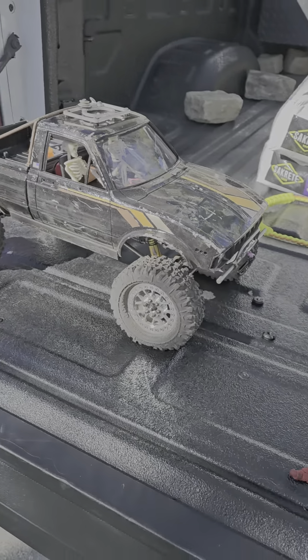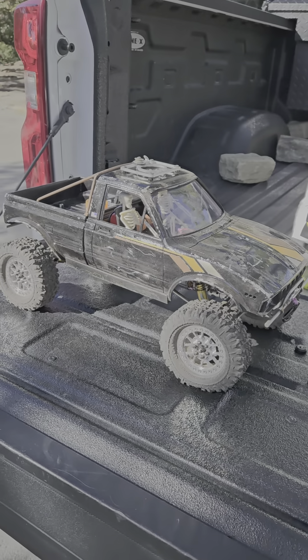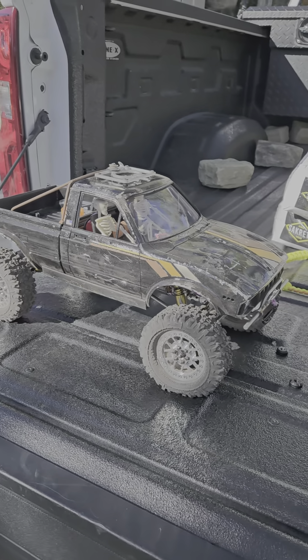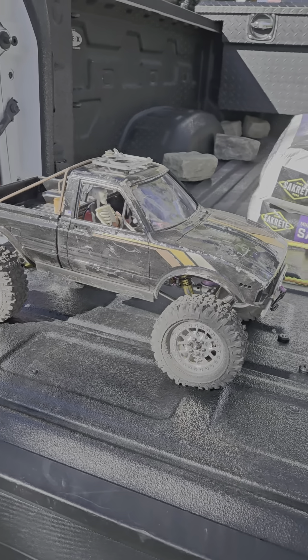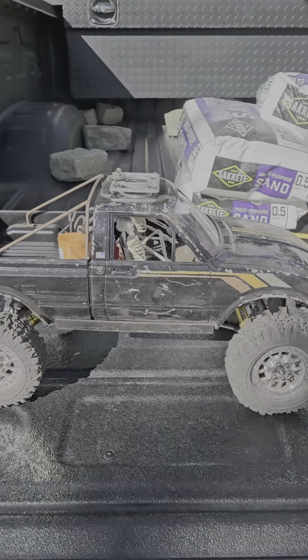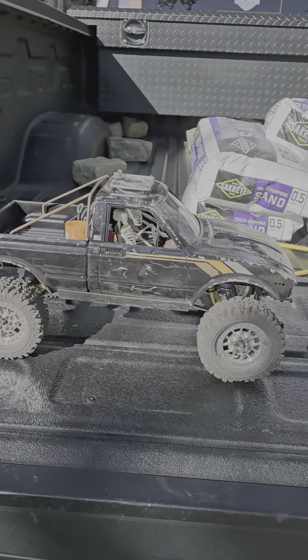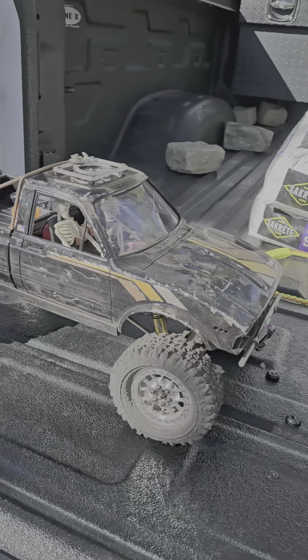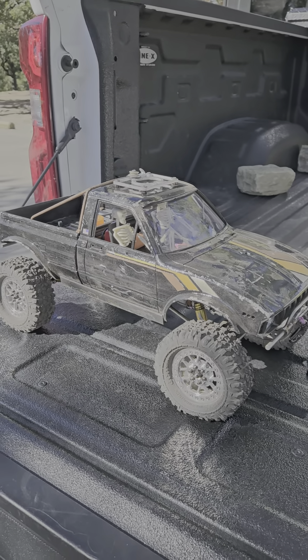Alright guys, here we go. The chassis we're sitting on is a GK Competition chassis, the GKC1 — it's their Class 1 chassis. Same company I've got my Class 2 rig on, that's the GK01 Pro. I've also run the old school GK01 before, and I actually own a GK02 as well. I'm a big fan of his products. I haven't built anything on my GK02 chassis yet, but I'm sure something will happen with that.